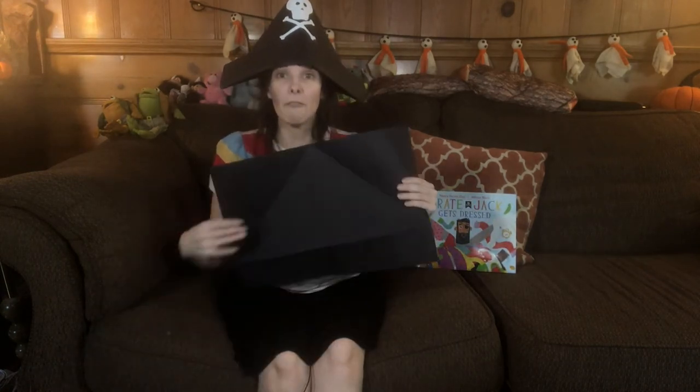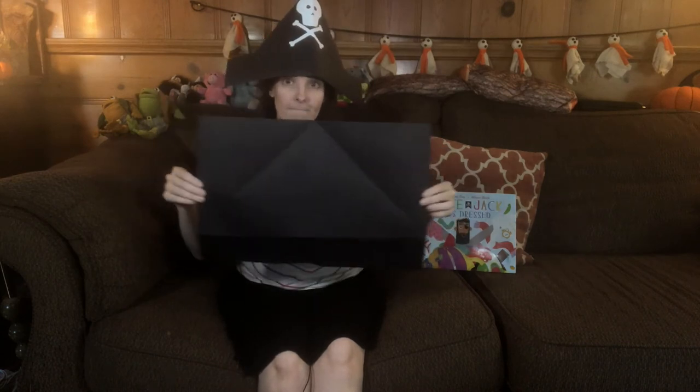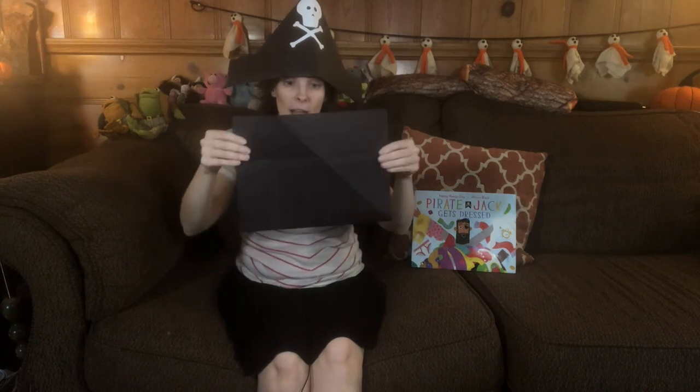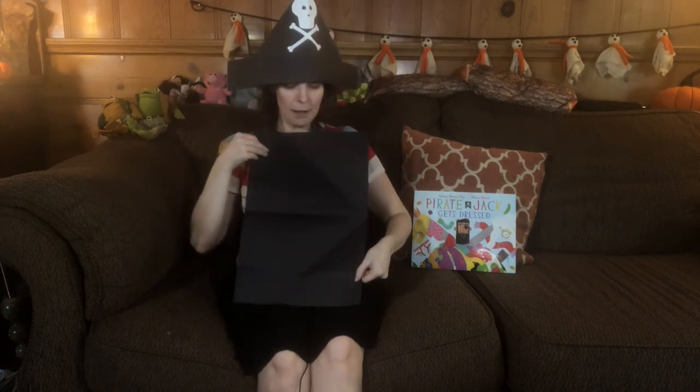Now, if you want to make a fun big pirate hat like the one I'm wearing, it's pretty simple. All you really need is some black construction paper. But don't worry — if you don't have black construction paper, you could always use a newspaper. I used oversized black construction paper, but if you had regular size, you could always tape two pieces together. So I have a big piece of construction paper, and the first thing I do is fold it in half — now it's half as big, from top to bottom, folding the long side down.